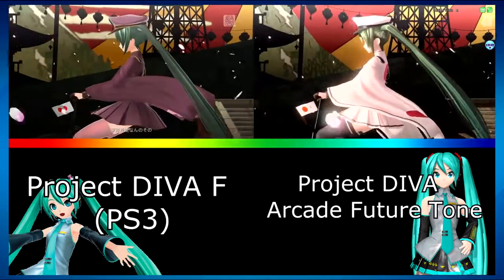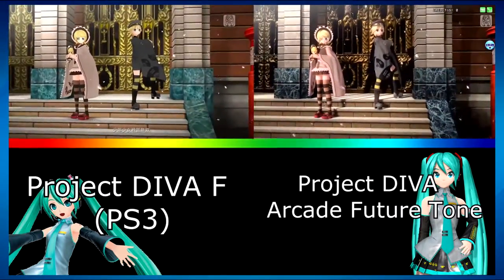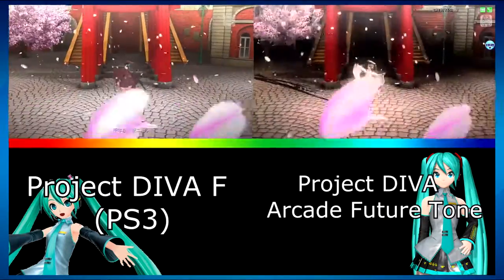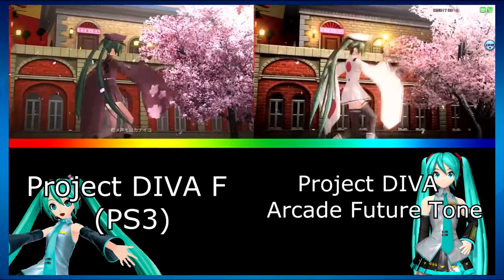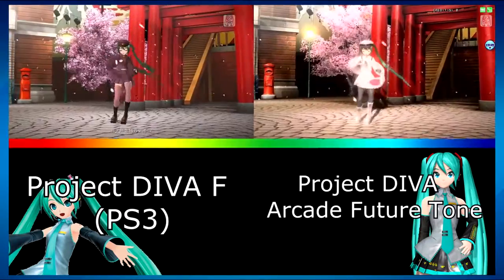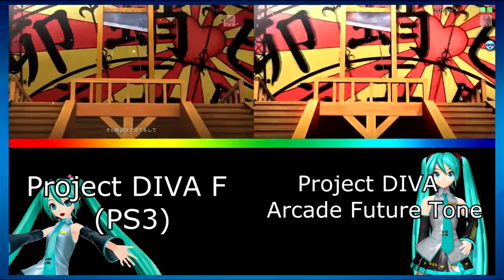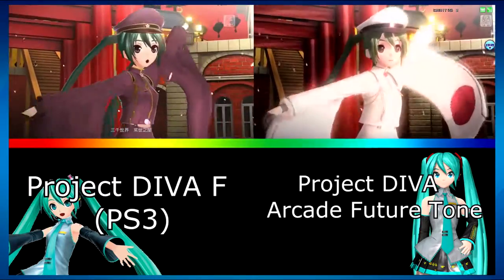In addition, the suit that Miku is wearing reflects light a lot more vibrantly. Look at the sun reflecting off of Ren and Len — it's virtually non-existent in the PS3 version. Once again there's that shadow, and the bricks on the wall have almost no life to them in the PS3 version — they look bland, like someone just drew them with a crayon. The light reflecting off the guillotine is also worth noting.